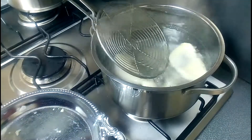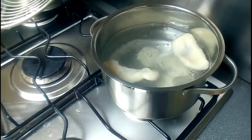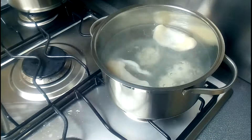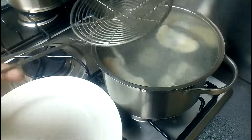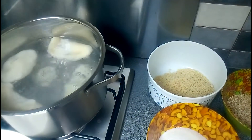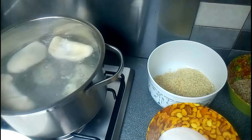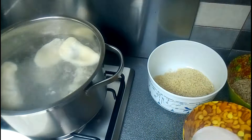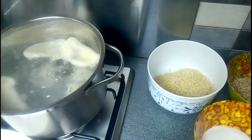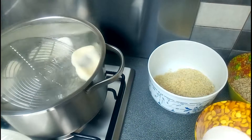Now we can take them out. Normally we roll the cooked palitaw in our coating of choice - peanut or sesame seeds are common. Normally it's sesame seeds and sugar, or sugar and peanut, and also coconut. We need to decide which topping goes with which palitaw.